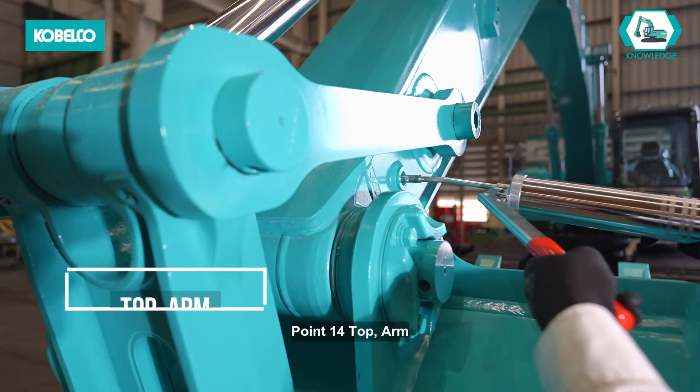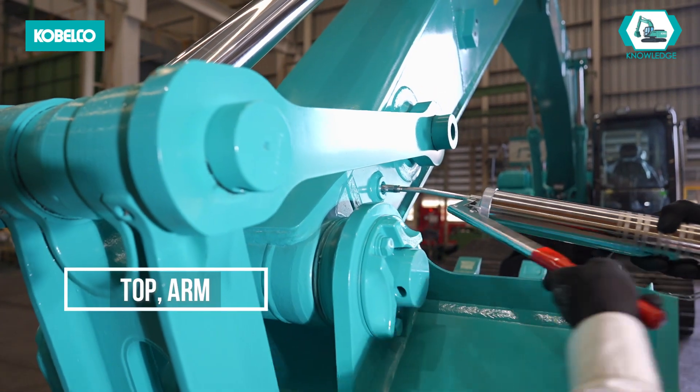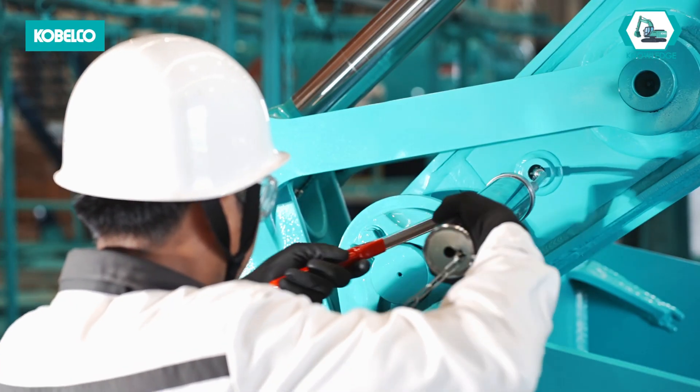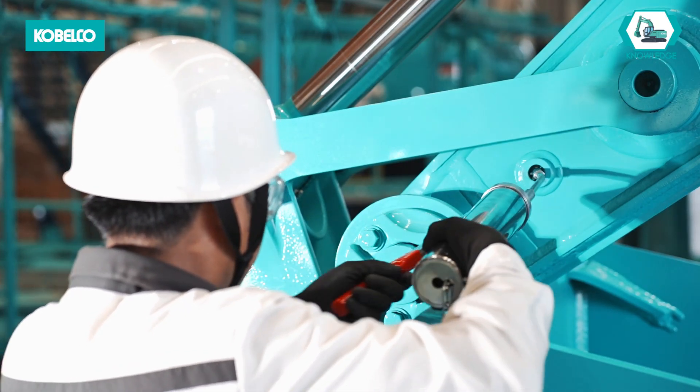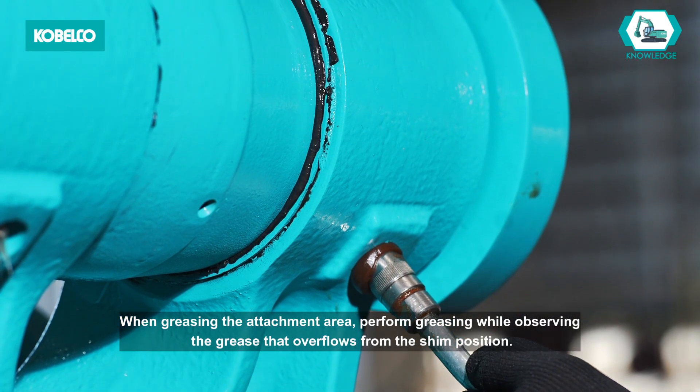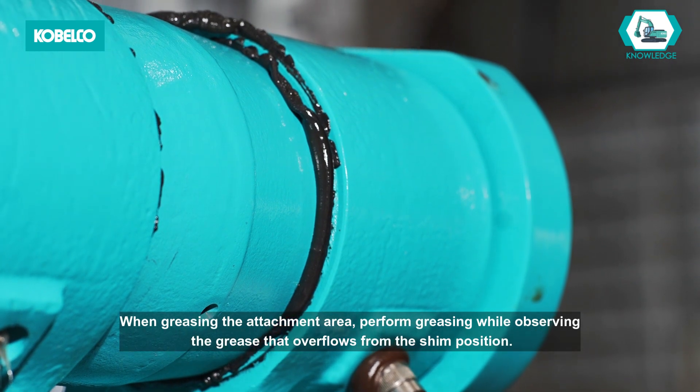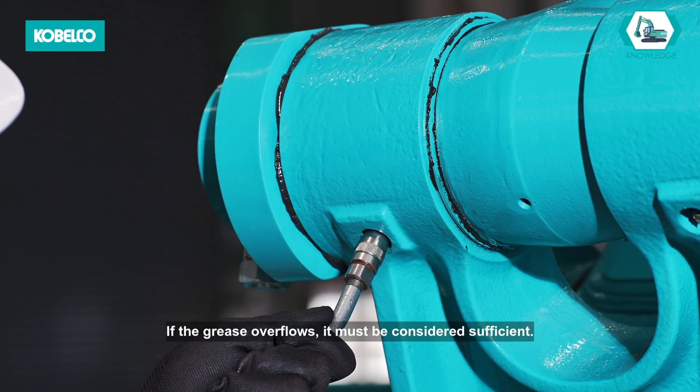Point 14: top arm. Point 15: bucket cylinder, right and left. When greasing the attachment area, perform greasing while observing the grease that overflows from the shim position. If the grease overflows, it must be considered sufficient.